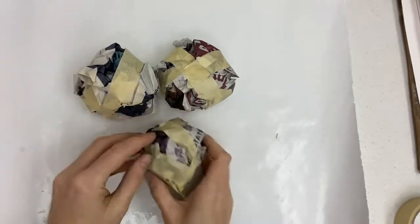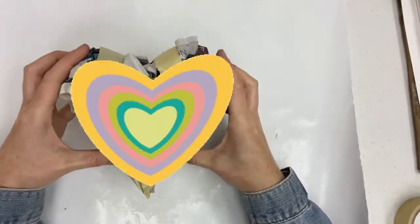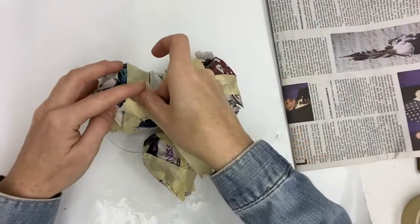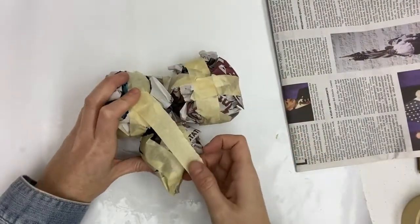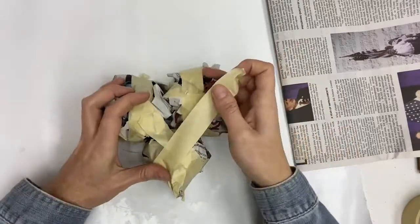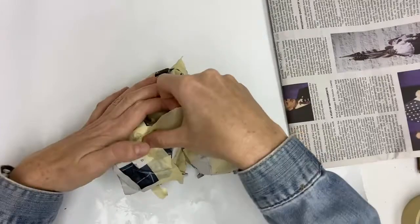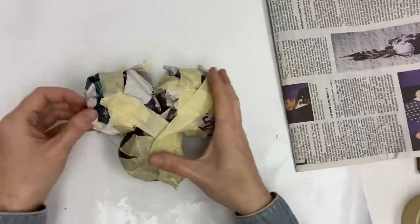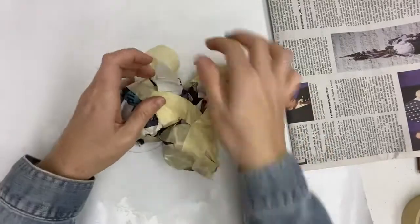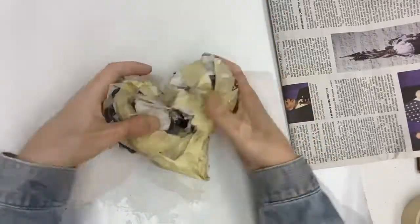When you place these three pieces together you should have the general shape of a heart. Use masking tape to tape the three shapes together. As you're taping, form the shape into a heart by squishing the paper and molding it more into the heart form.